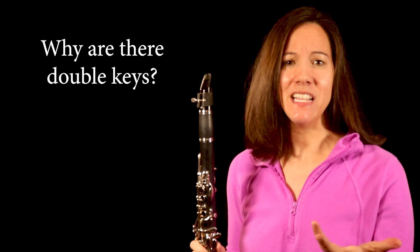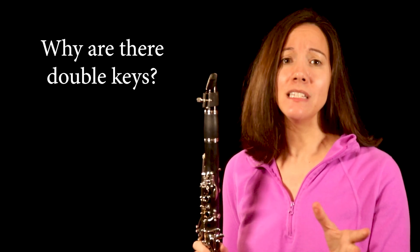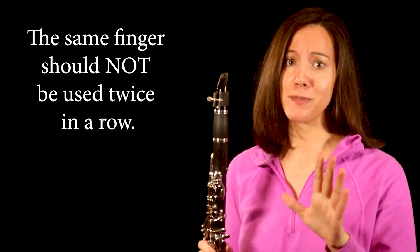Why are there doubles of all these keys? Well, on clarinet, it's very difficult to move quickly or cleanly using only one finger, so it's essentially a rule not to use the same finger twice in a row, except in very specific circumstances.